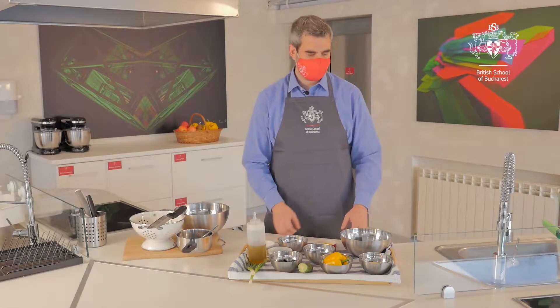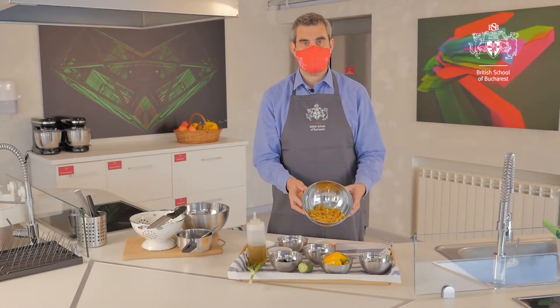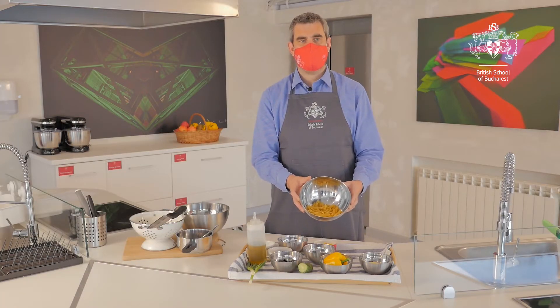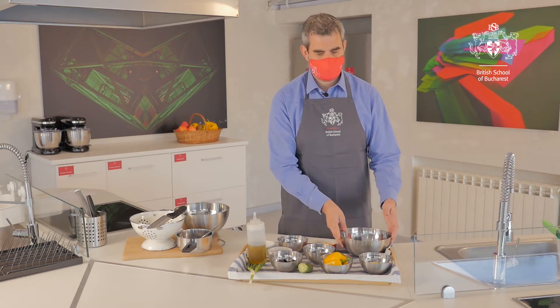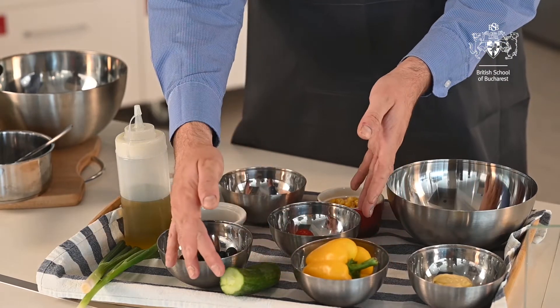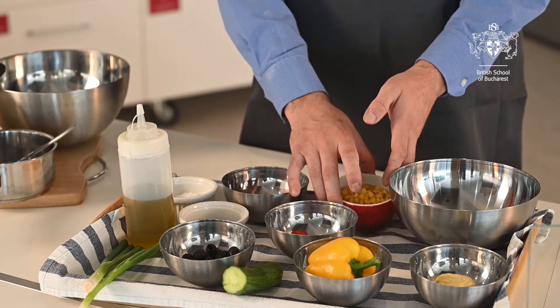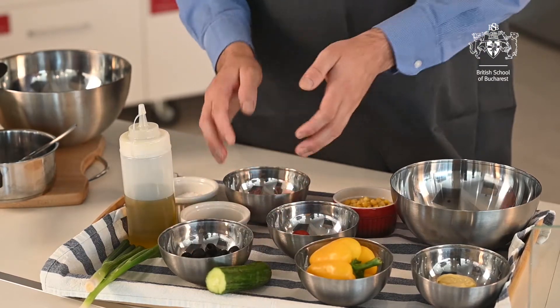Let's go through the ingredients and the equipment. I've got 50 grams of pasta per person. I'm using penne pasta, but you could use any type of pasta you have at home in the cupboard. For the salad ingredients, I've got a pepper, cucumber, tomatoes, sweet corn, olives and some ham.